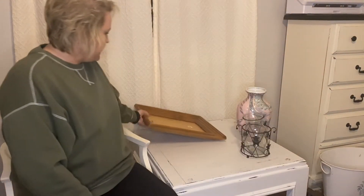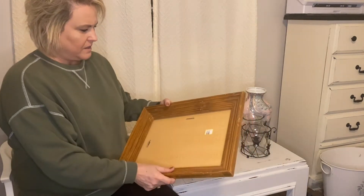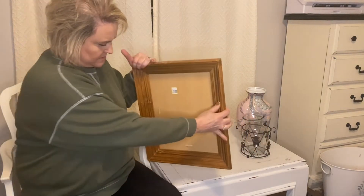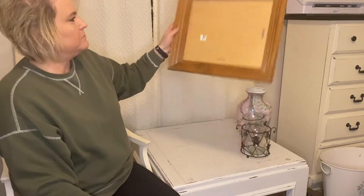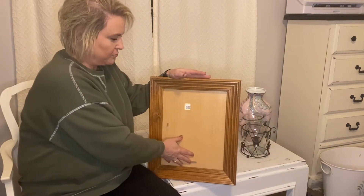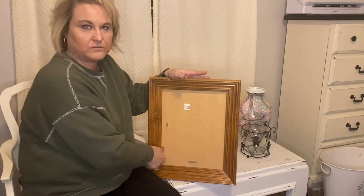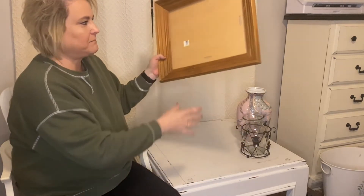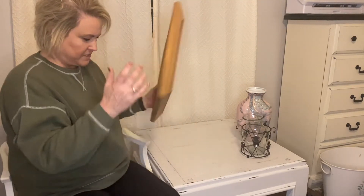I got this at the thrift store. I had an idea for it — for my logo in my booth. I think I'm going to paint this white, put chalkboard here, and let my oldest daughter write 'Susie on the Farm' on it so it can be like my logo sign in my booth. Instead of having something made, I thought that would be cute.